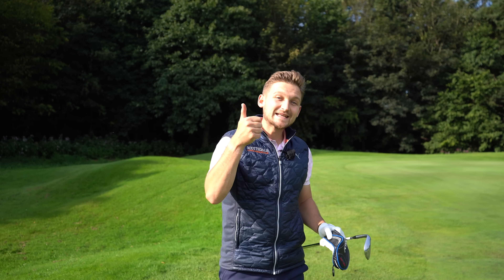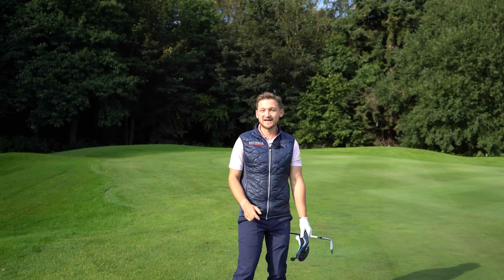Thank you so much for watching today's video. Please don't forget to subscribe to the channel, turn on the bell, and hit the thumbs up button too. Can't wait to hear how good your chipping is!